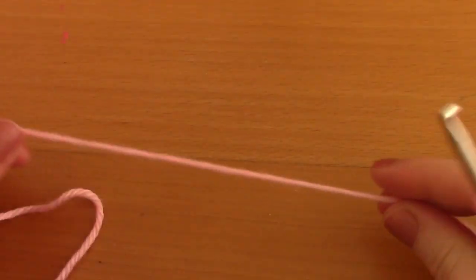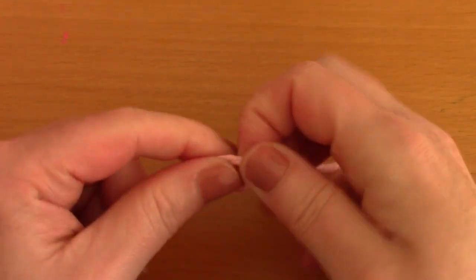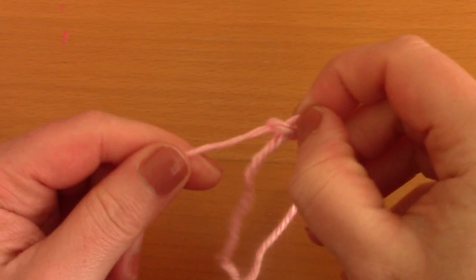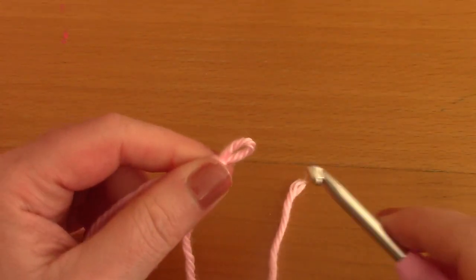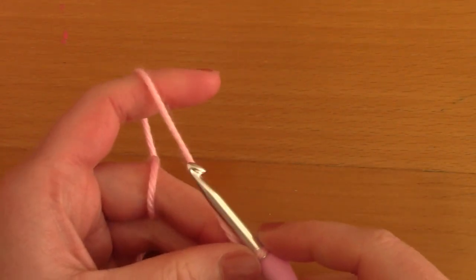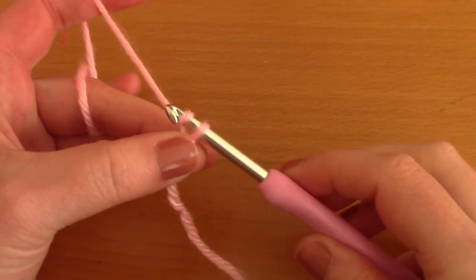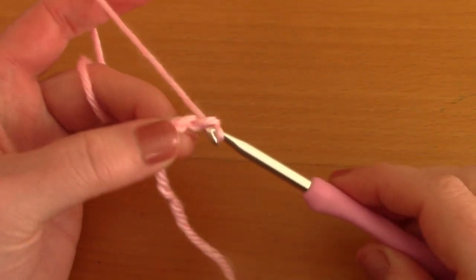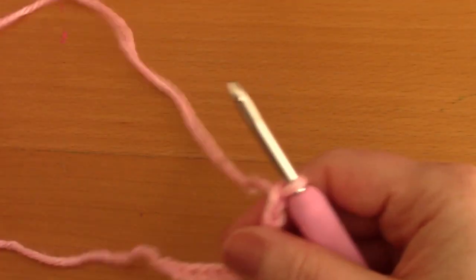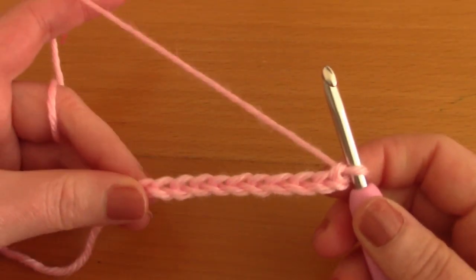For this part of the project you will be making a slip knot — just go ahead and make a slip knot, pop your hook through and tighten. Now you will be chaining 145 chains. I've chained less here because I'm just going to demonstrate how to do this stitch.